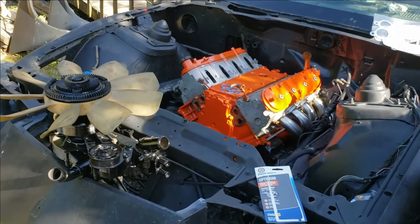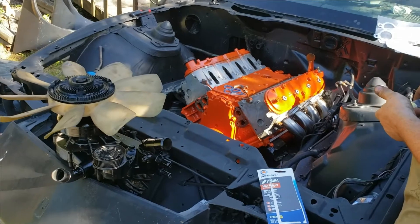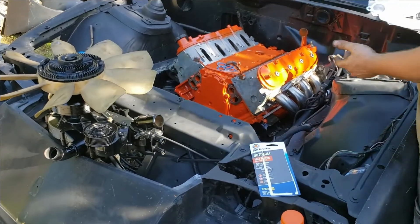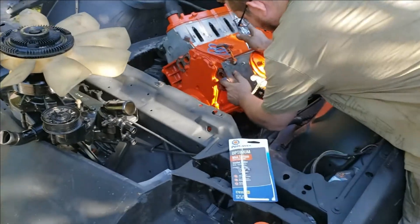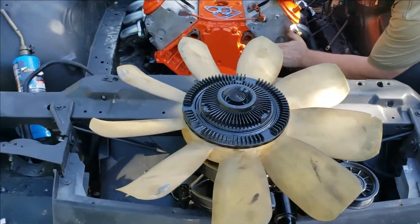Another video on the LS rock the gen Camaro — we're going to be putting the water pump on today. There are a couple proper ways to do this; this is not necessarily the proper way, but this is how we install ours. You can install yours the same way or do it by the book — it doesn't matter.